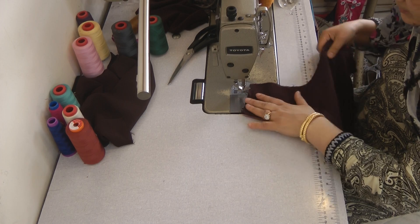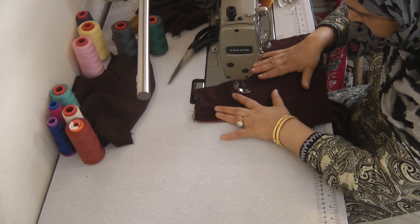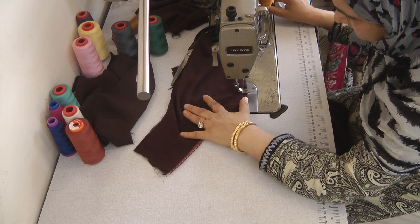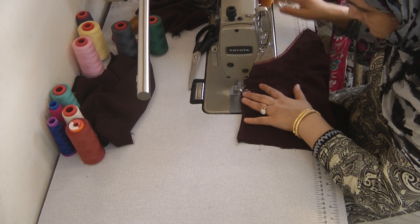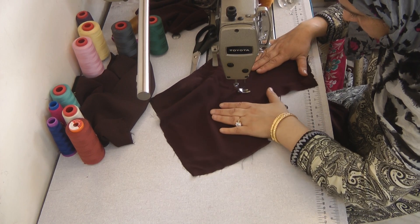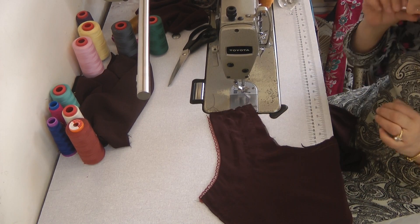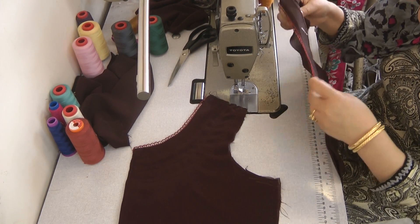I'm going to create this for the third time, and then repeat the procedure on the other side of the neck. We're going to press this, put the drawstrings through, and that will really define the neck piece. Repeat the exact same process, trying to keep it as even as possible.